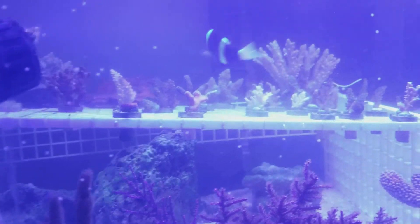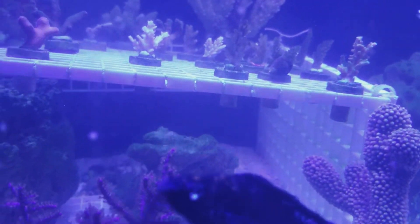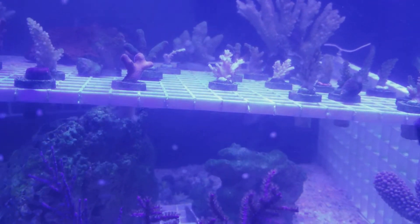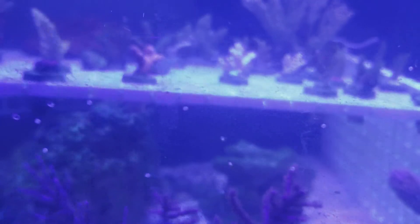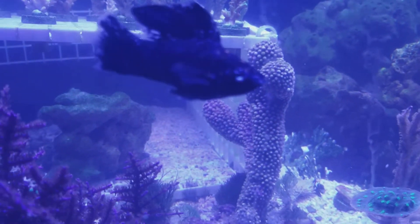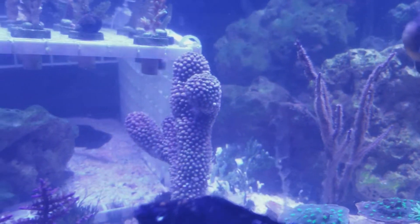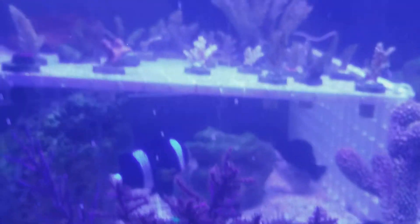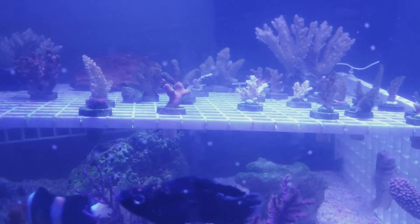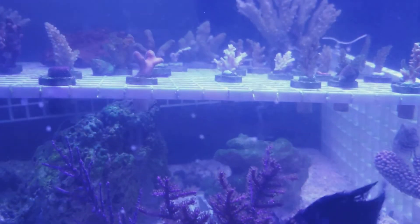I'll give you guys an update soon. As you can see, a lot of things are white and dirty, and some of the macros in this tank aren't doing well because there aren't enough nutrients. This sponge is new, so it's not really opening up yet. Anyway, thanks for watching — if you've experienced SPS with macroalgae and high alkalinity, drop a comment below and let me know how you fixed it. Please subscribe!